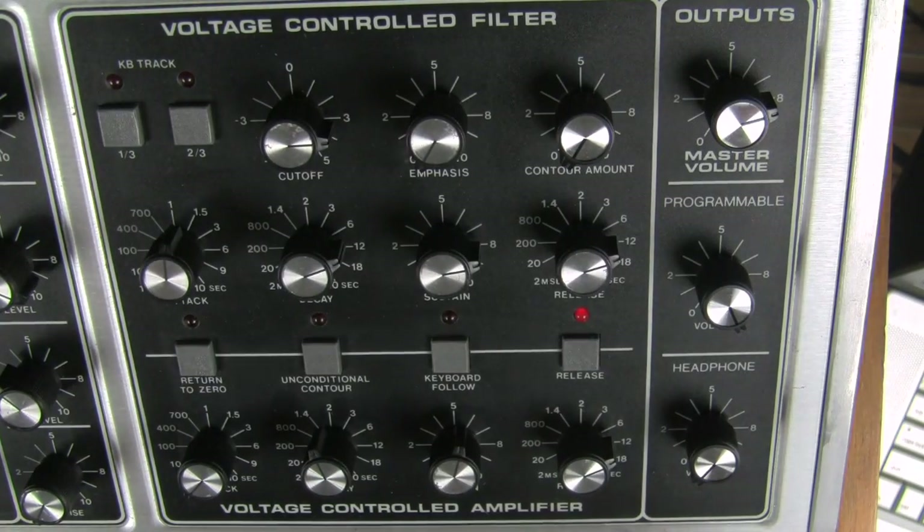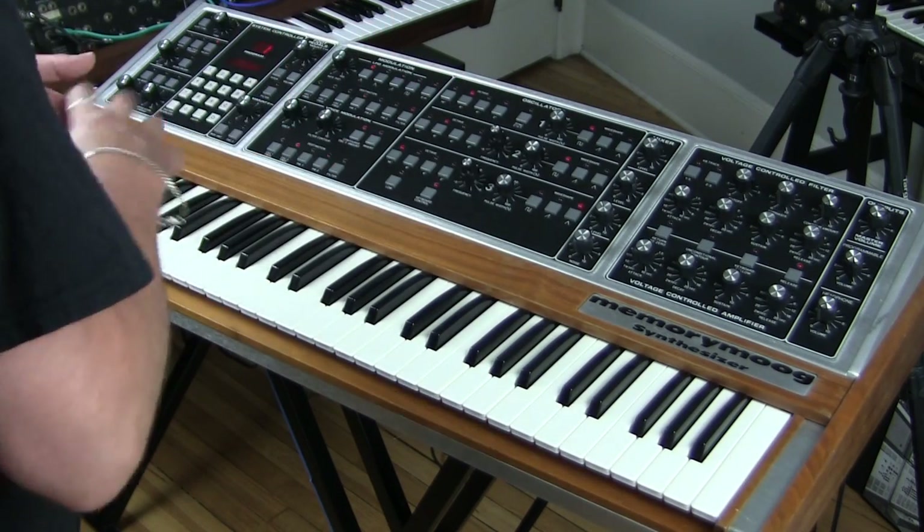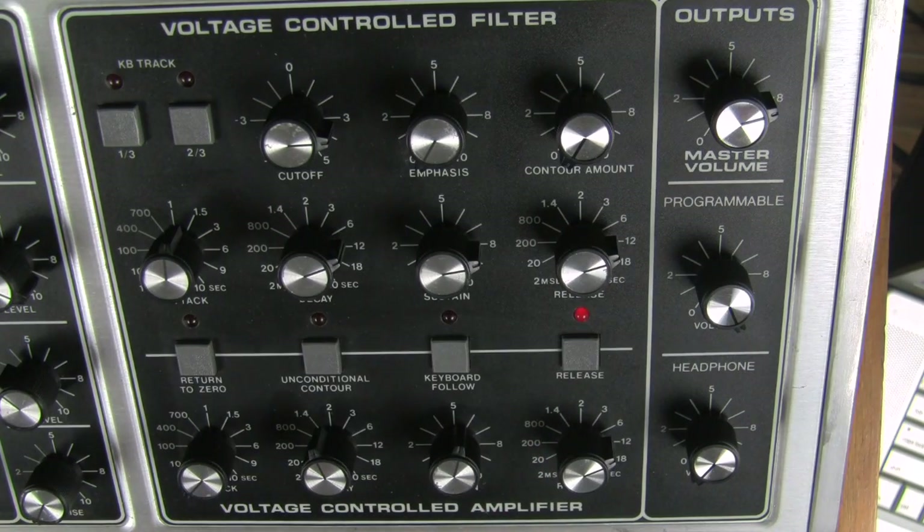Over here we have the master volume and programmable volume. Programmable volume is the volume of a particular voice — there are 100 presets and you can save them or use the existing ones. Since different functionalities can make sounds louder or quieter (for example, a monophonic sound with 18 oscillators will be louder than a polyphonic sound with one), you can use programmable volume within the patch to ensure even volumes across your set of presets. Then of course there's the headphone volume as well.